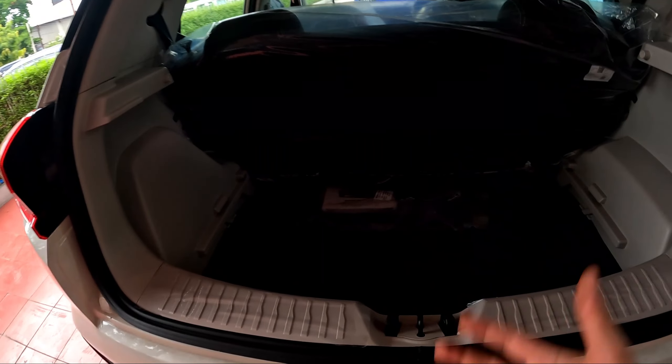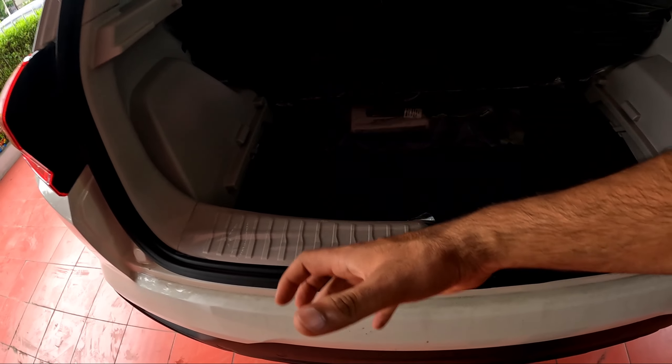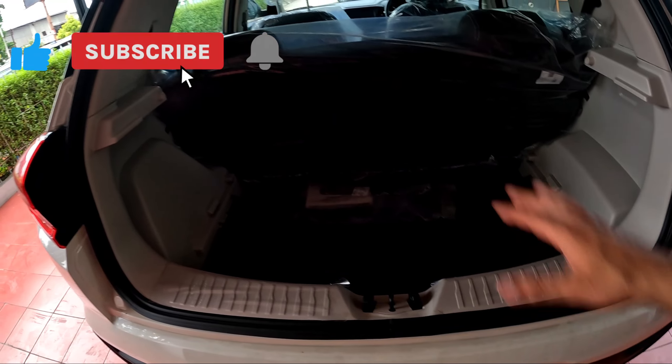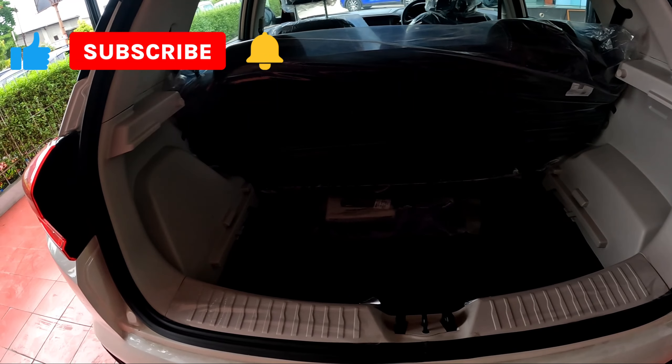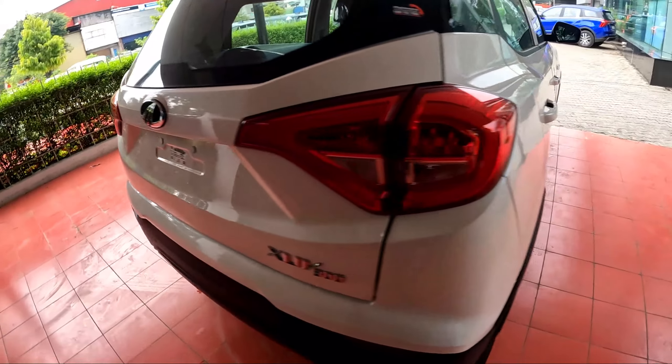The boot space is 259 liters. I will say it is decent, but the hump here is quite big so luggage can be a little problem. You will not get a parcel tray, and the spare wheel is of the same size.